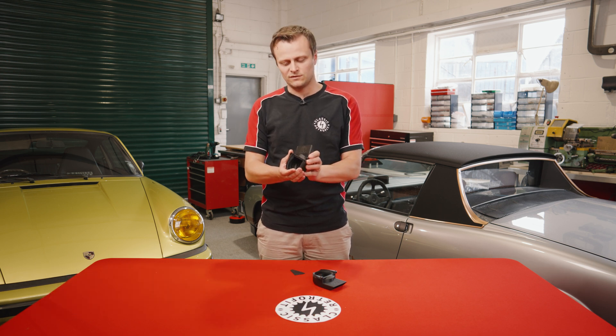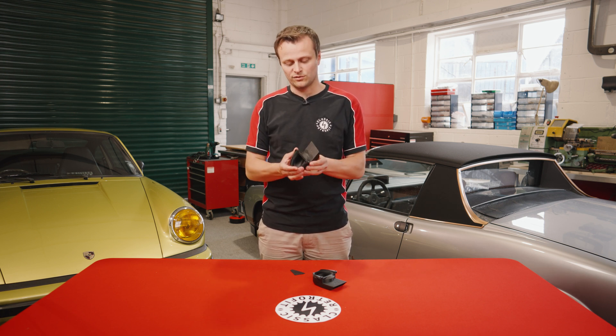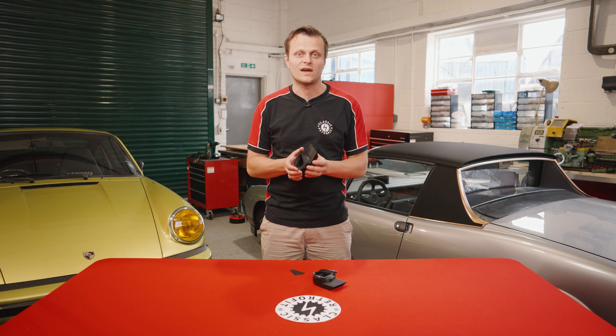Here we have our underdash ducts. These allow you to direct air into the cabin rather than losing air in the footwell. These are a great little upgrade when running RAC, but if you don't have RAC, they're also a nice upgrade to get more air into the cabin as well.